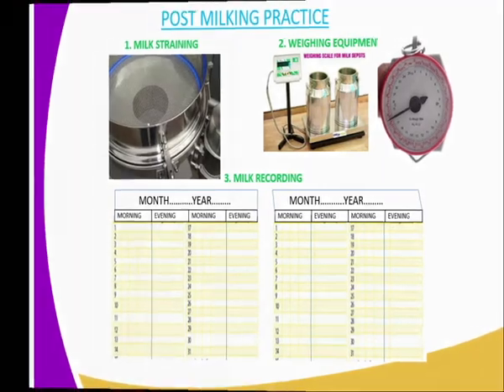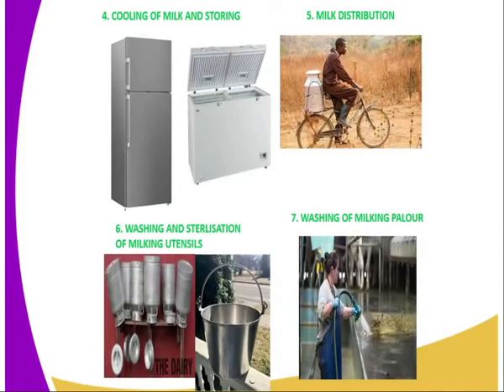After recording, you store the milk in cooling equipment — this includes the refrigerator and also the deep freezer — while waiting for the milk to be transported to the dairy or to be supplied to your customers. You can see there is a person distributing the milk, taking it to the milk dairy where farmers normally sell their milk through dairy cooperatives.